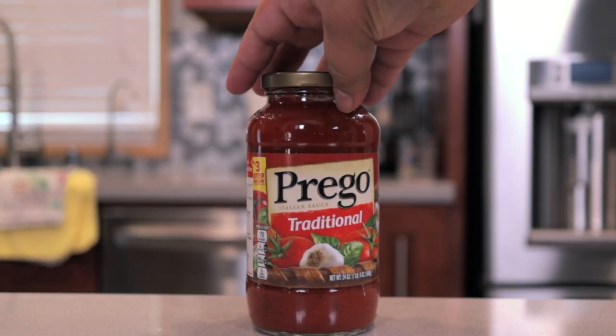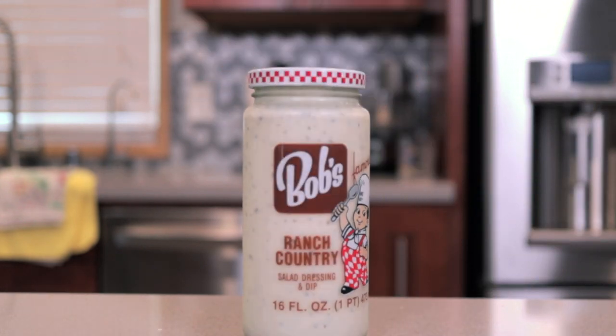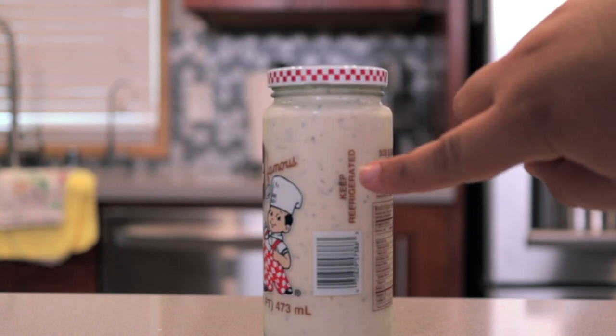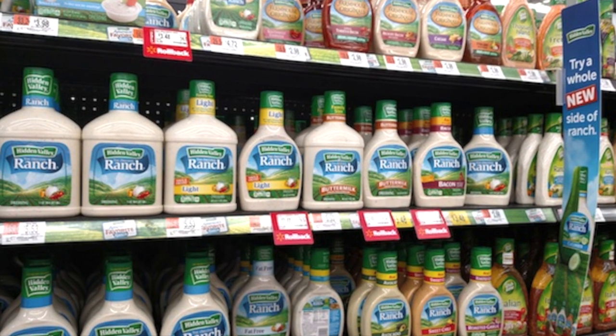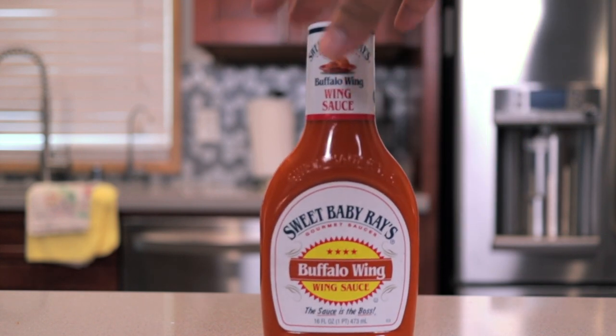If you want to dip the mozzarella sticks in something, you can't go wrong with traditional marinara. For the cheddar cheese sticks, you can always go with ranch dressing. Please buy the ranch dressing that has to be refrigerated — keeping a dairy-based product at room temperature should strike you as a little suspicious. And if you want a sauce that goes good with both, you can't go wrong with buffalo wing sauce.